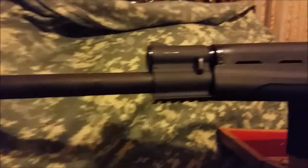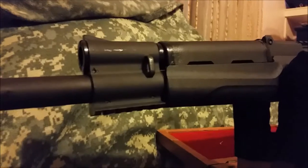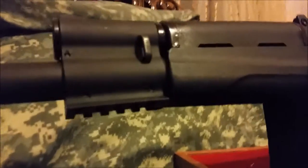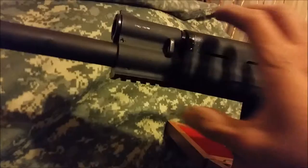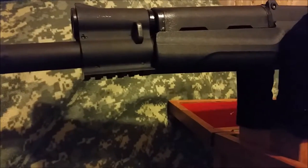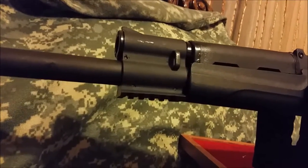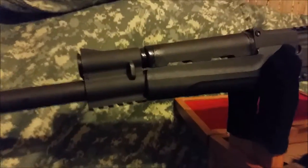I also want to add that there is a rail under the gas block, which is pretty cool — I've never seen that before. I don't think you'd want to put a bipod on a shotgun, but a flashlight is what I'm thinking will go there. So if you want to go hunting with a flashlight, there you go. That's it, thank you.